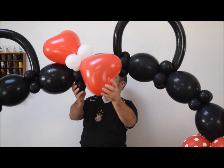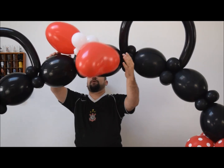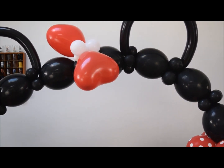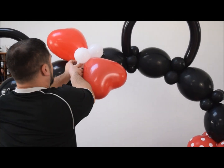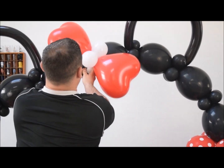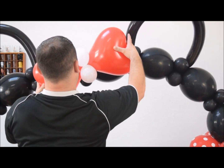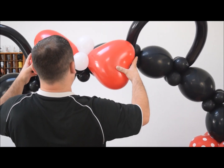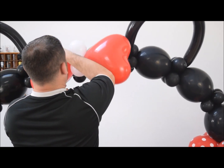Straighten it out. The reason we use small balloons on the back of the bow is so they nestle nice and easy into the quad below. This takes a little bit of finagling, but once you have it where you want it, put the arch back and we're done.